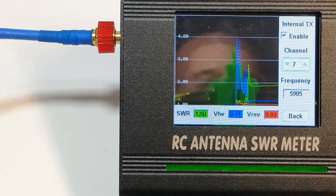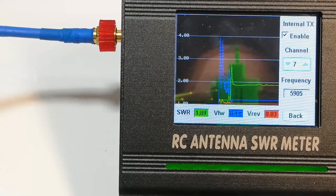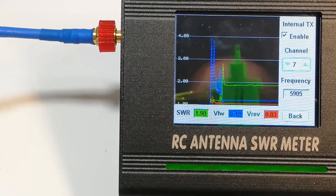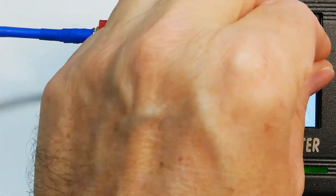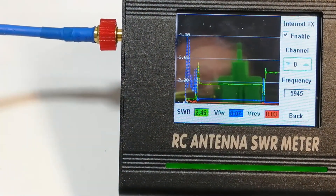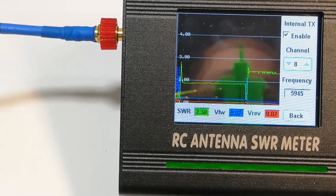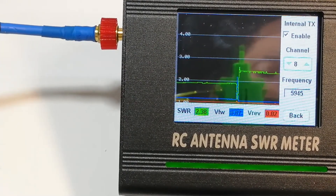Now let's see what kind of SWR we get at the upper end of the waveband. At 5.905 GHz we're getting an SWR of almost 2 — it's 1.89. Going a little higher to 5.945 GHz, the SWR goes way above 2.0, it's at 2.38. So keep that in mind.